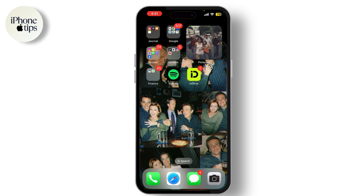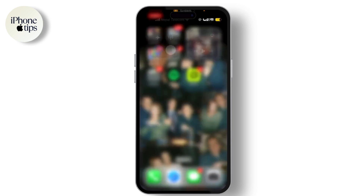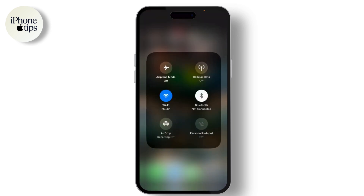The first thing you need to do is make sure your iPhone and Android TV are connected to the same Wi-Fi network. This is essential for the screen mirroring process to work. Ensure both devices are connected to a stable Wi-Fi network for the best performance.